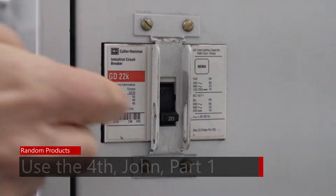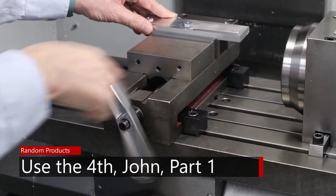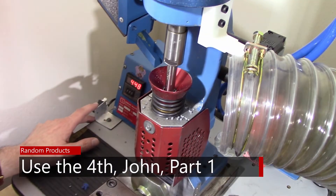I have this voice in my head that's saying, use the fourth, John, use the fourth. When I got my machine, it came with a Haas fourth axis, but the fourth axis did not come with any work holding. And so in the two years I've had it, I've never used the fourth axis. I've finally gotten around to setting up the fourth axis, and that's what I'll be showing this episode.